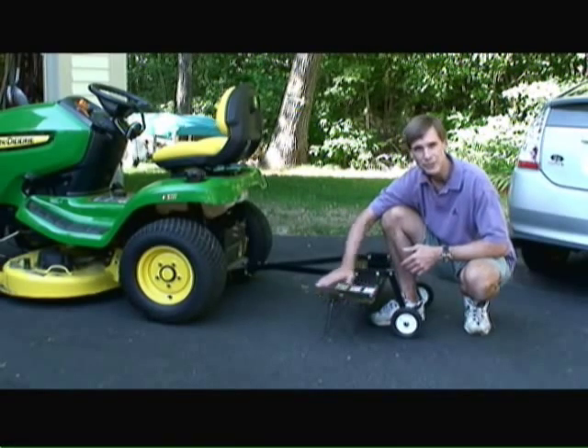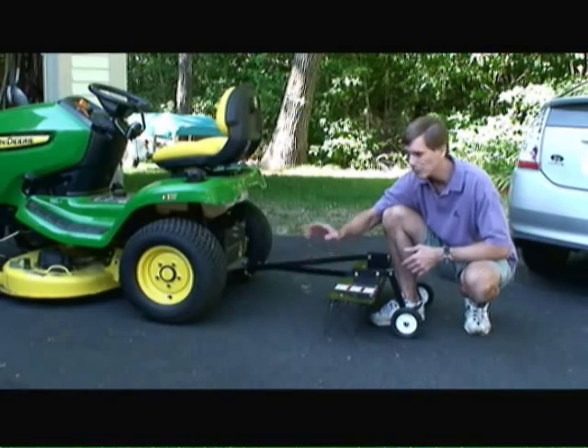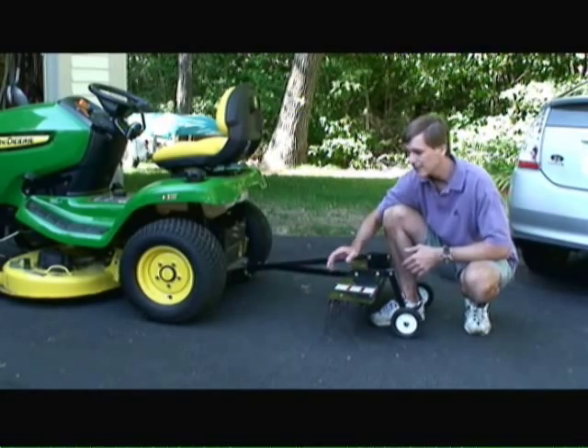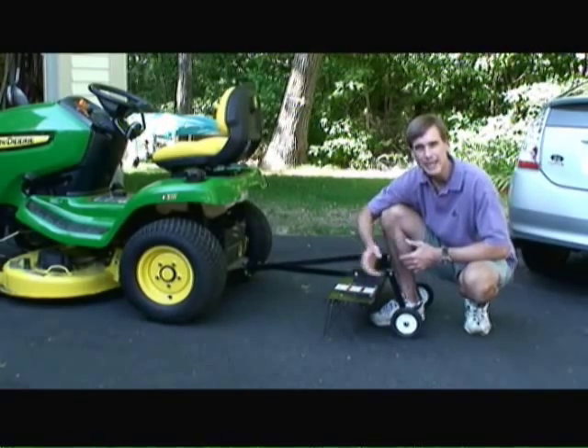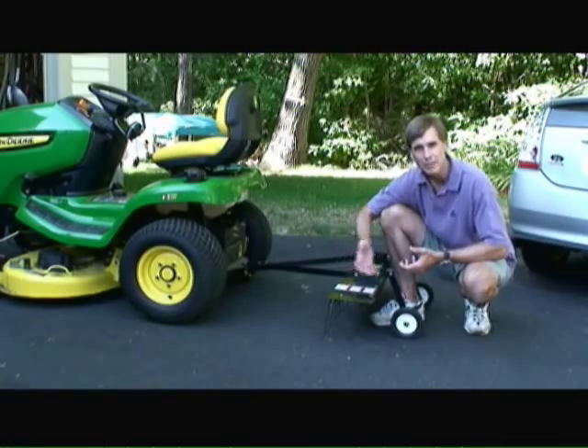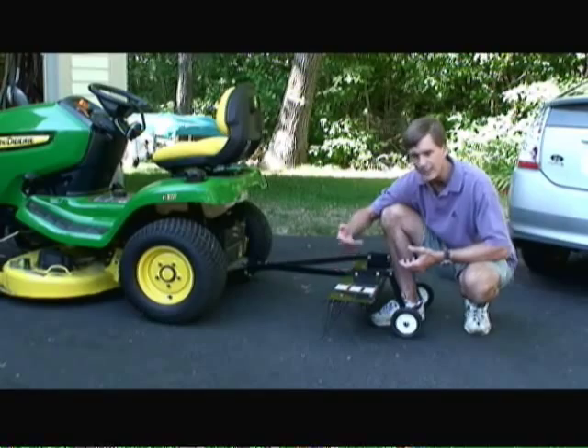This particular dethatcher is a rear one. There are also front dethatchers. What's nice about the front dethatchers is that you can have a bagger connected to the lawnmower itself, and as you dethatch, you can suck up the grass clippings or the dethatching material into the bag.